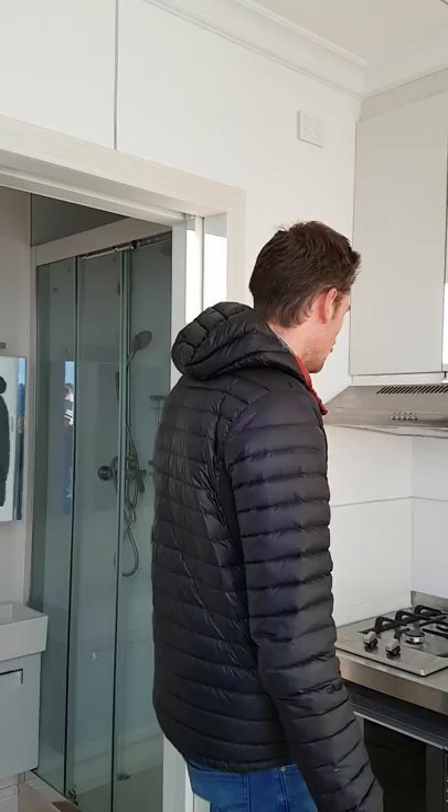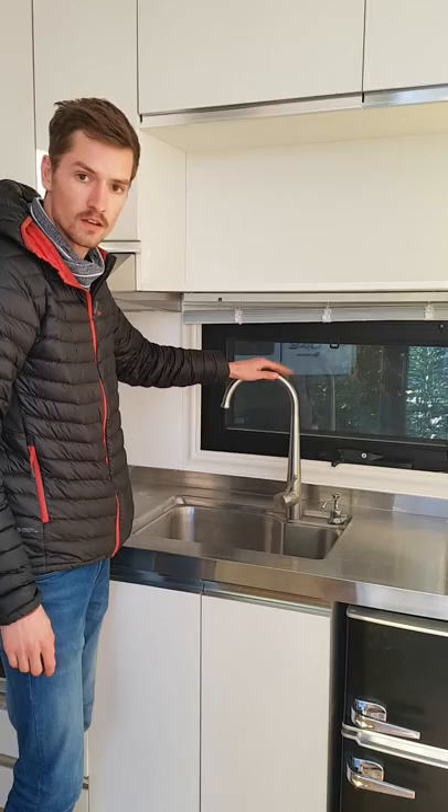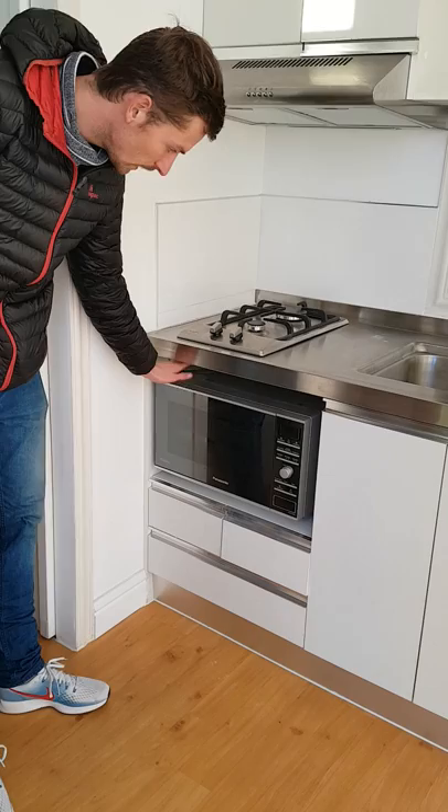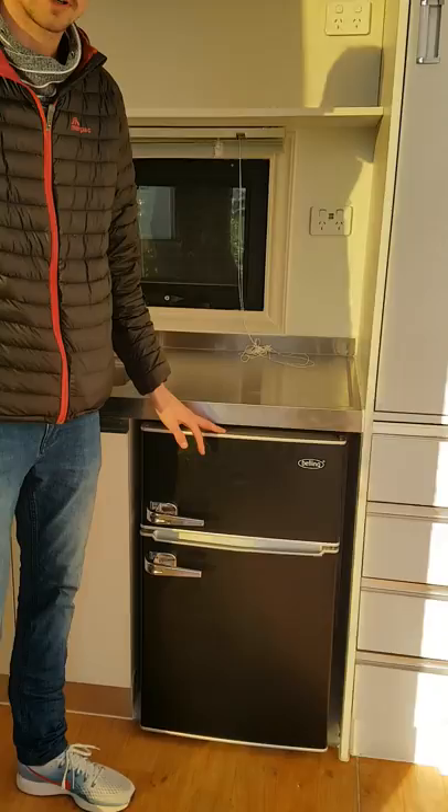This is a kitchenette. We've got a double stove gas burner here, air extraction fan, stainless steel bench top as you can see. It's a nice sized sink and stainless steel quality taps and fittings here. Cupboards, drawers. In here I've got a microwave convection oven. You can put a full sized oven in here if you really want to.